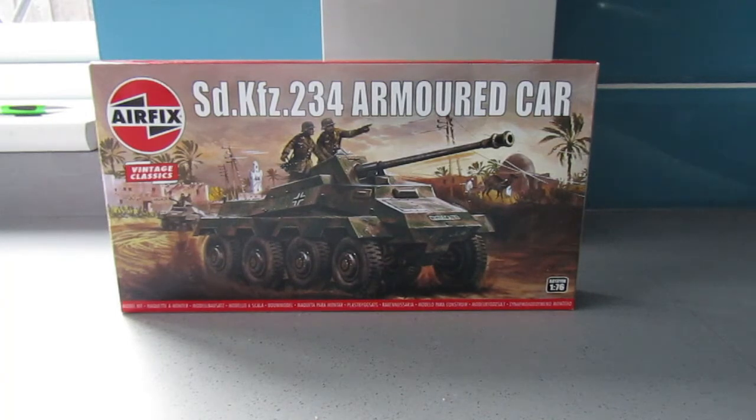I'm not sure that I ever built this as a kid — I'm pretty sure that I didn't. Tiger and Panther from Airfix, yes, and Shermans and the QF 25 pounder and the Bren gun carrier with the 6 pounder, definitely, and the German Scout set, but I don't recall building this.